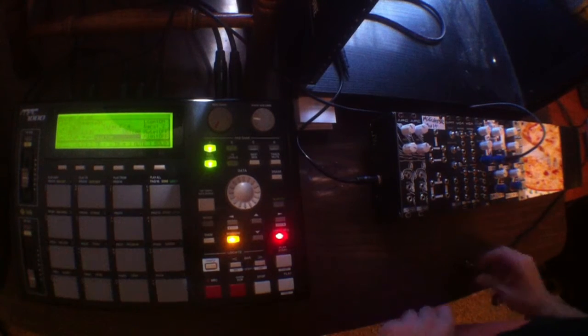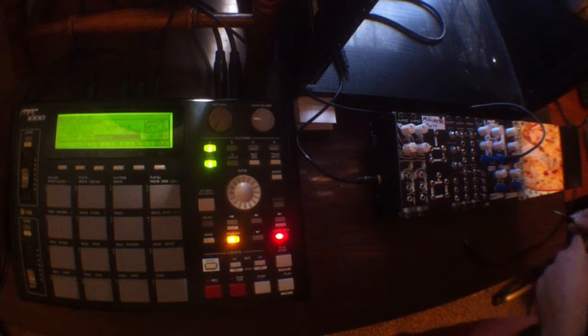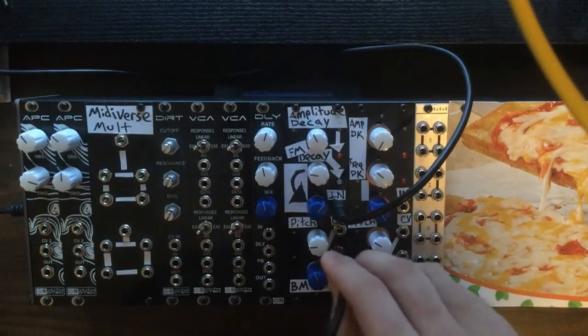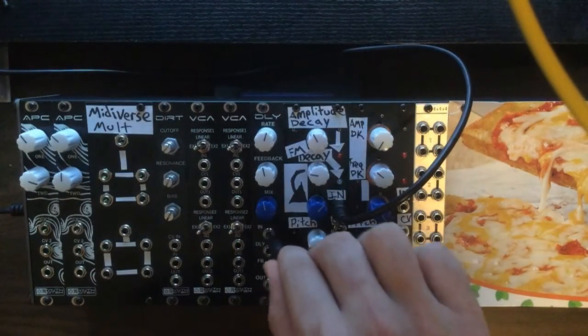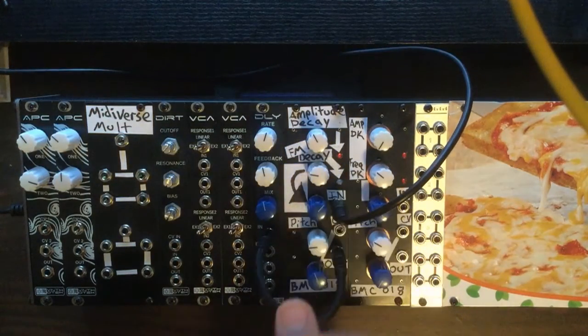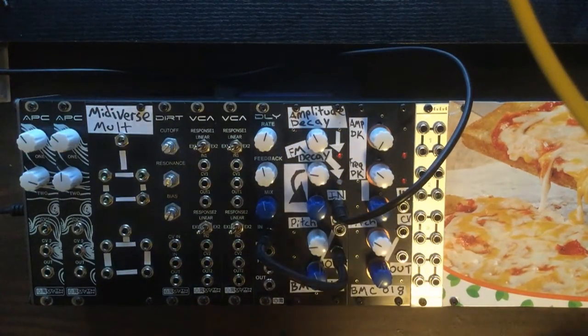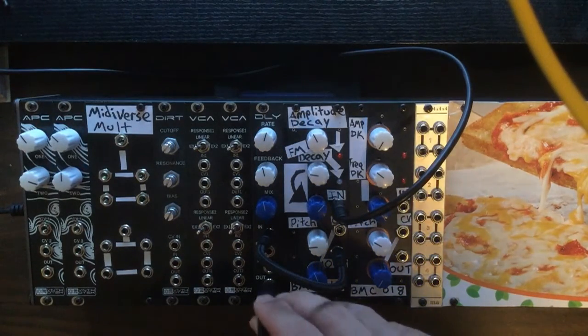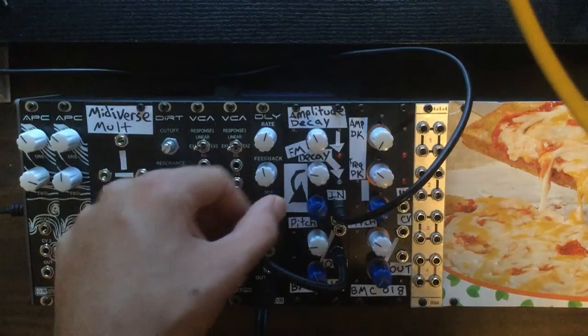Whenever we push the pad down we see the light light up, so we know that's working. We'll take our audio output from the drum and run that right into the audio input on the delay module. Then we'll plug the output of the delay module right into our mixer, that way we can hear what's going on.